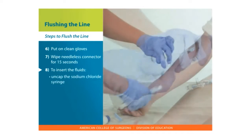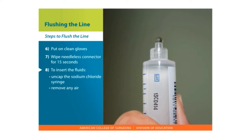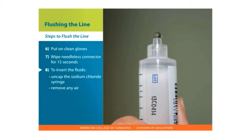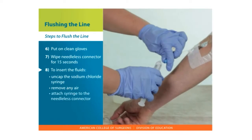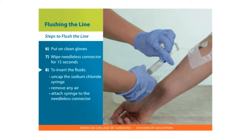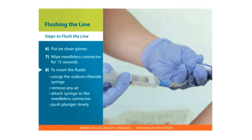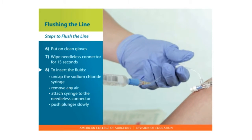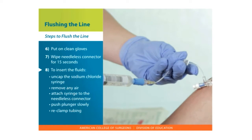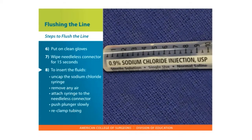To insert the fluids, uncap the sodium chloride syringe. Remove any air by holding it upright and push the air out from the tip. Attach the syringe into the needleless connector. If there is a clamp, unclamp the tubing. Push the plunger slowly so the fluid goes into the tubing. Re-clamp the tubing if a clamp is present. Follow the same directions if you will also be inserting heparin.